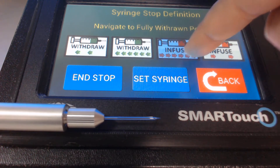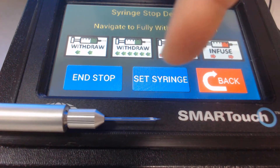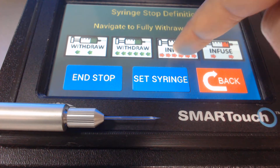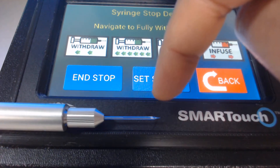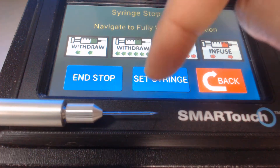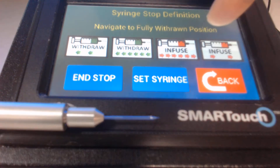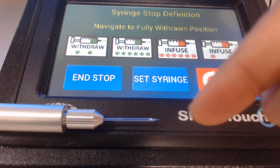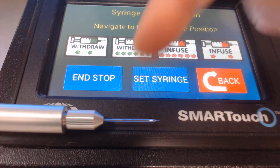For demonstration purposes, I have not put any oil inside the glass micropipette, but normally you will have oil inside. When you press the infuse button, you will see the oil coming out of the tip when the plunger is about halfway down. Get rid of the excess oil by lightly touching it with a kimwipe.